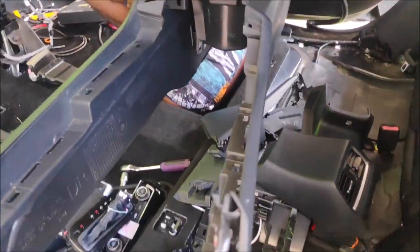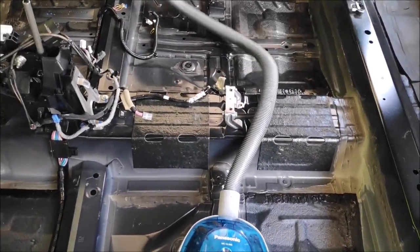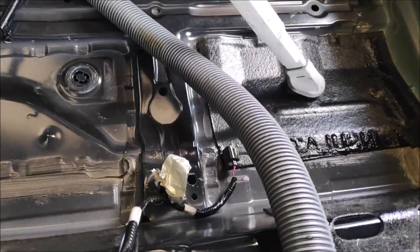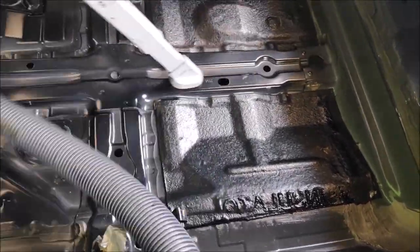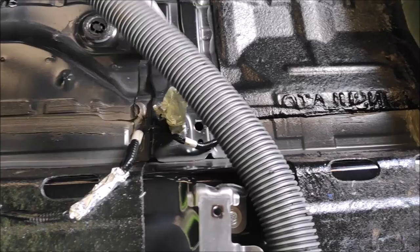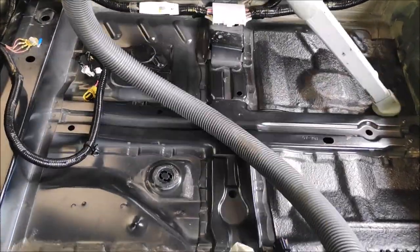Removing the carpet is straightforward — you just extract it out and you shouldn't have any problem doing that. Before soundproofing, I like to clean and vacuum the entire car, then wipe everything down with isopropyl alcohol or mineral spirit or whatever chemical you prefer. I personally like isopropyl alcohol because it's safe to use.